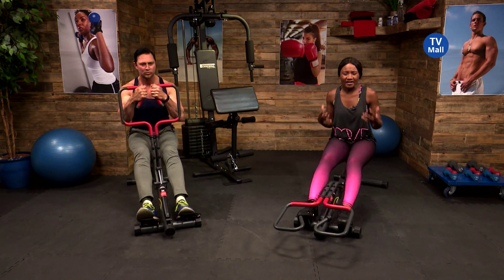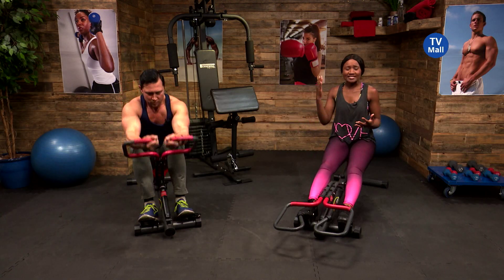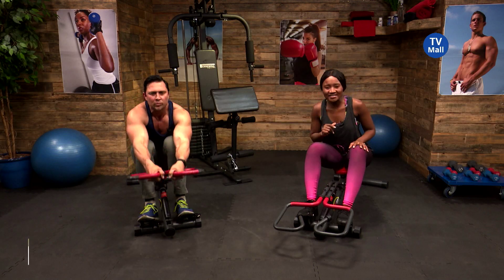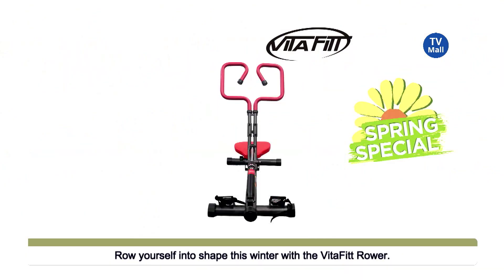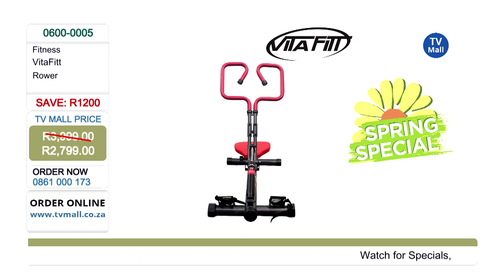Rowing is so beneficial because it works out upper body and lower body at the same time, slashing your workout time. We have a spring special where you pay only 2,799 rand — an amazing saving of one thousand two hundred rand for a rowing machine. That is huge.